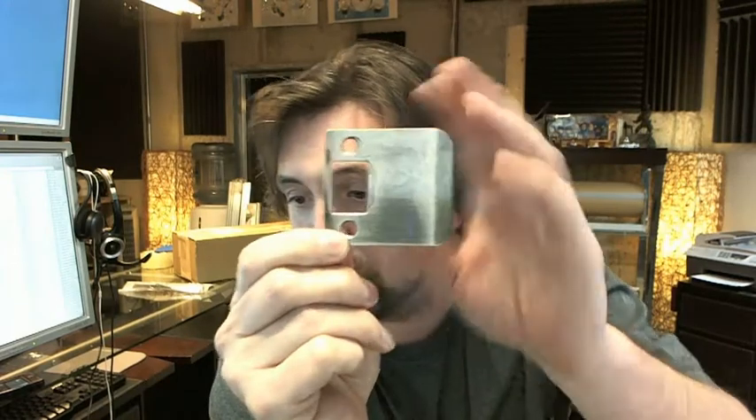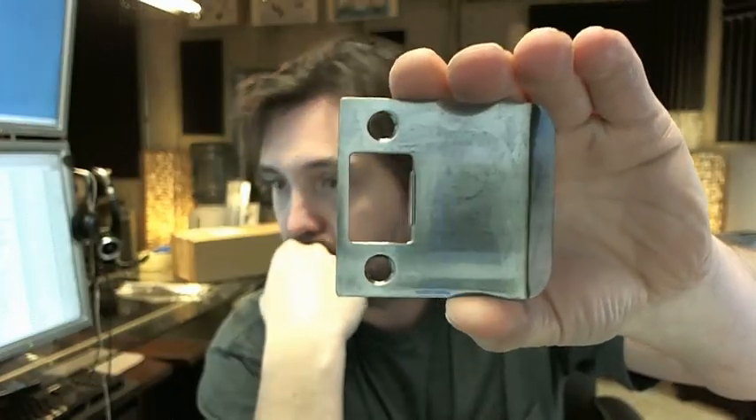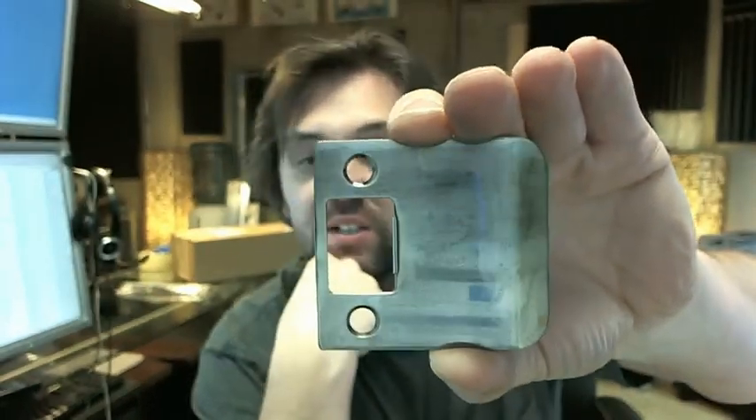Hello, my name is Rich Howard, owner of Architectural Builder Supply, and this video is to bring you a closer look at the Donjo EL-102620 Antique Nickel Extended Lip Strike.